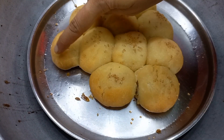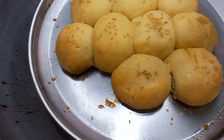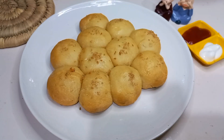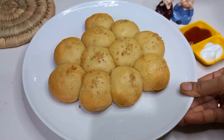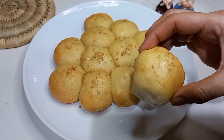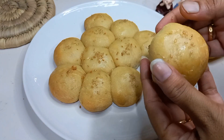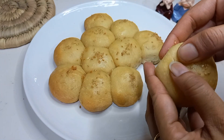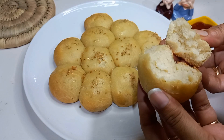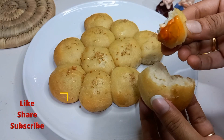You can see how soft the buns are — remove them from the pan and let them rest for 5 minutes before serving, otherwise they may break if too hot. These are very delicious garlic buns. You can eat them with tea, with ketchup, or pack them in a tiffin. You will not believe you prepared them without an oven! If you like it, please like the video, subscribe to this channel, and we will see you next time with a new recipe.